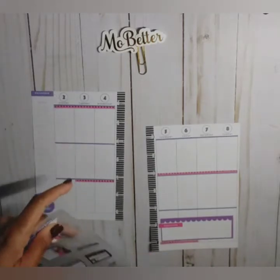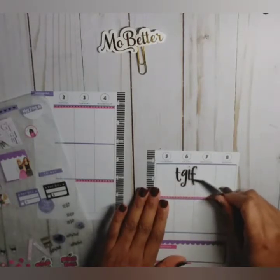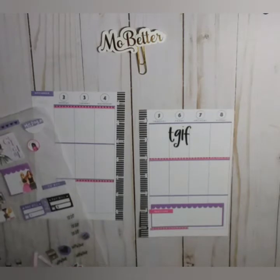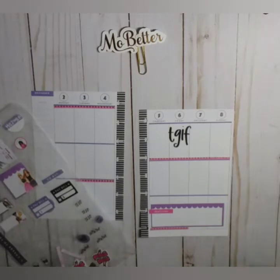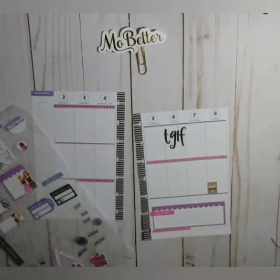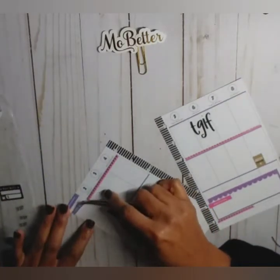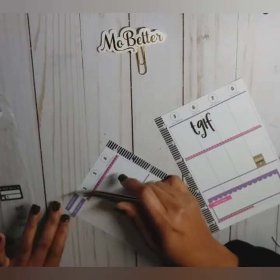I definitely want to use this TGIF sticker right there. I'm going to do grocery shopping on Sunday. I'm going to jump back to the left side and put this 'to buy' up here — trim it and cut it down on this side.